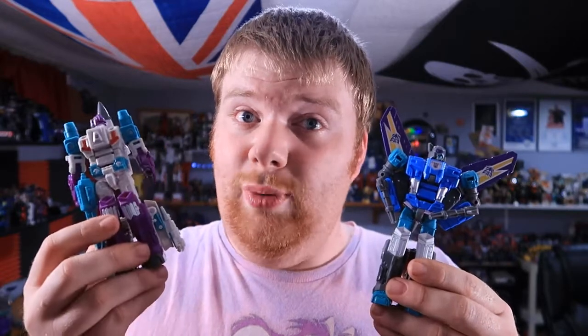Hey everybody! Rocktimus Prime here, back with another video. Now, I'm not usually one that sticks to the brand new hotness that's in the stores — mostly because 9 times out of 10 my Walmart doesn't have it because our Walmart sucks. And the other reason is that I get easily distracted with older figures I didn't check out at the time because I thought they looked stupid. Case in point, Darkwing and Dreadwind. But then when Big Bad Toy Store had the whole Wave 1, I went ahead and bought it, didn't I? So let's take a look at Wheeljack.